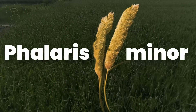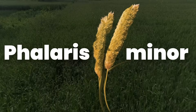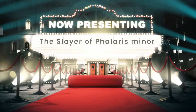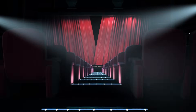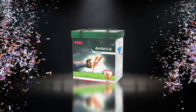Phalaris Minor, called Mandusi or Gulidanda locally, has become so resistant that even multiple sprays don't affect it. But now it's time to slay it once and for all — with technology powered by world-class research and development. Introducing, for the first time in India: Ambreva, the slayer of Phalaris Minor.